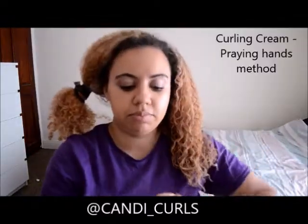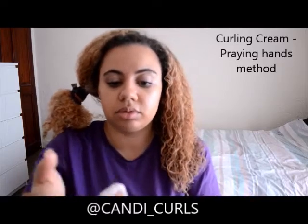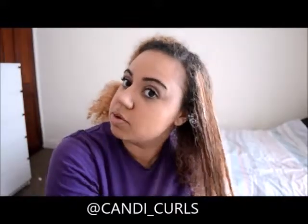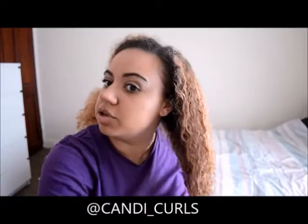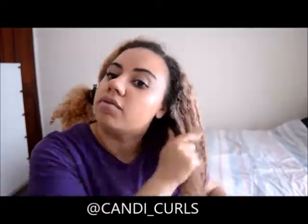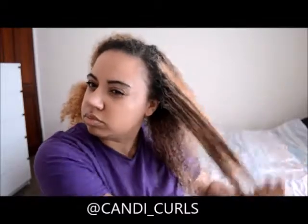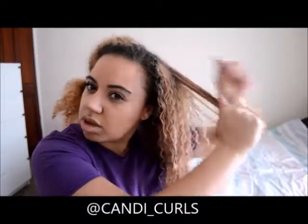My curling cream — about the same amount. This time I'm going to rub this in and use the praying hands method to smooth this in. This is the final styling product that I'm using. I don't really want to disrupt the curls that I've got, but I will clump them. This will just give me clumped curls. So just smoothing this in.